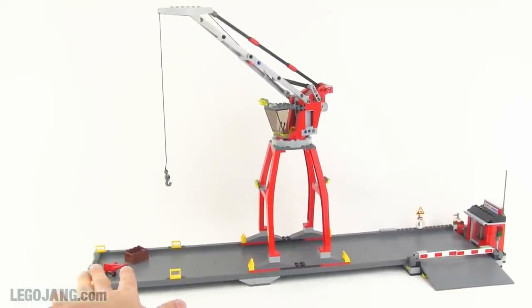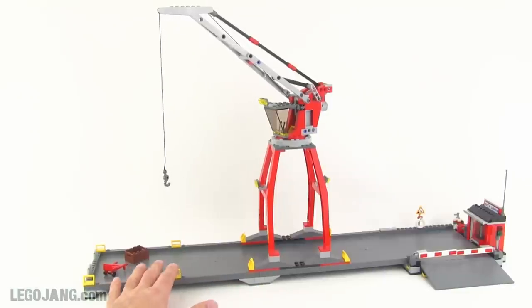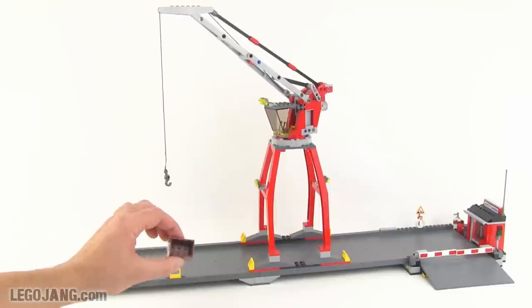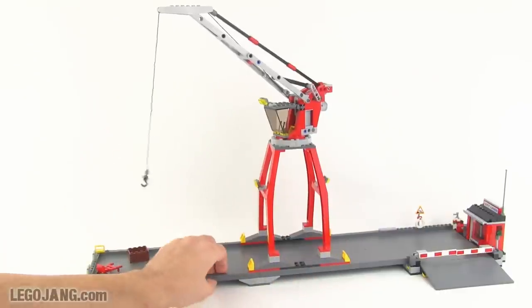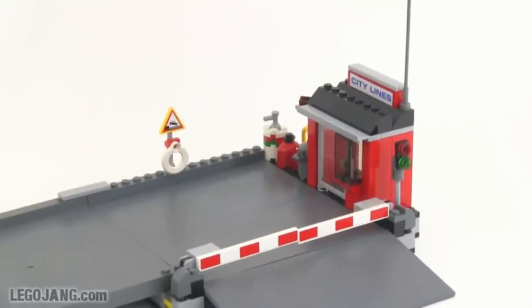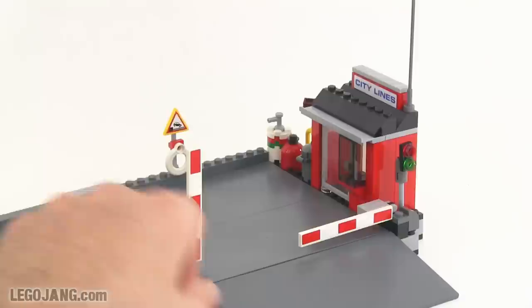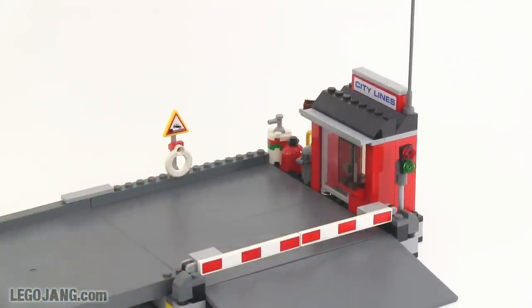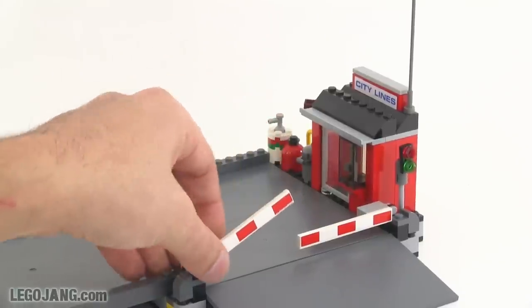Moving to the rest of the harbor — the actual pier itself. There's a nice long elevated platform with pier detail underneath, so you can imagine the space below as water with the pier elevated above it. Along the sides are chocks for attaching the boat with lines to secure it to dock. There are extra details including a small container for tools, a hand cart, and a little security booth where the dock worker can be stationed, complete with barriers that come up and down to control access.